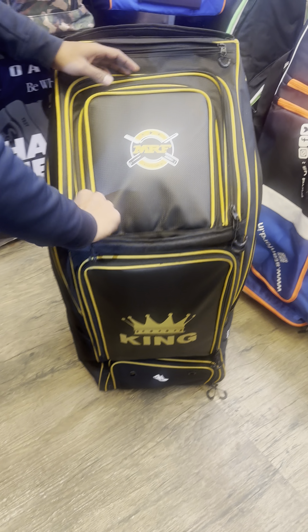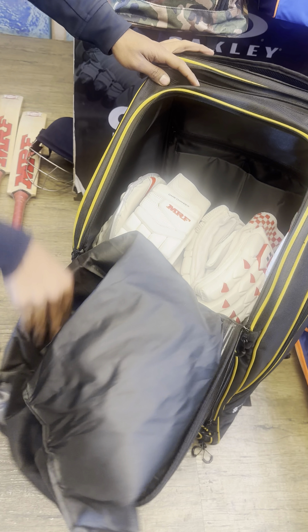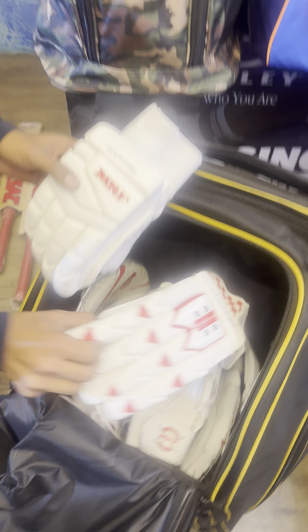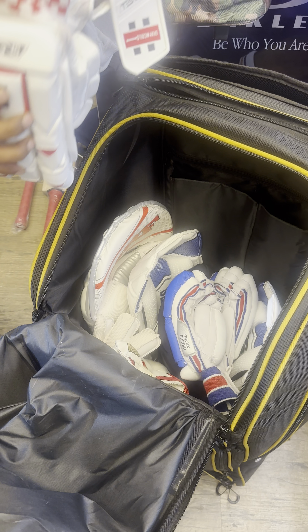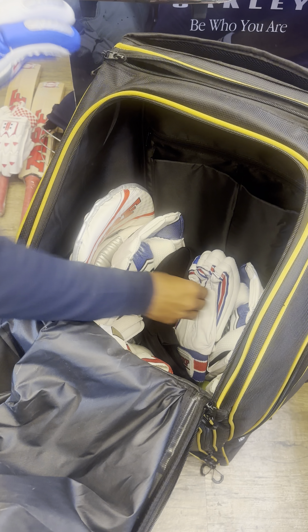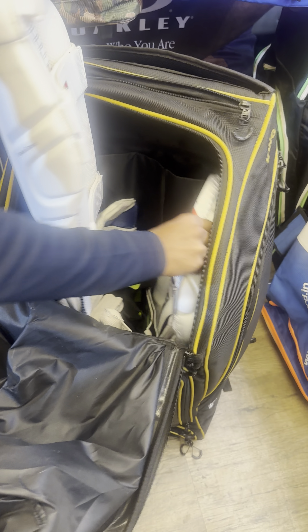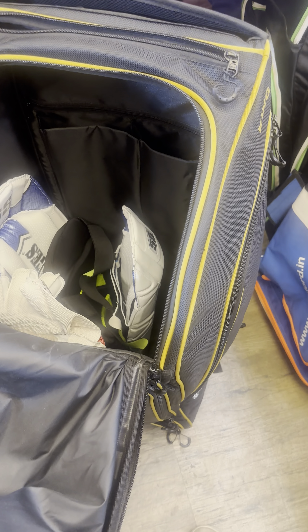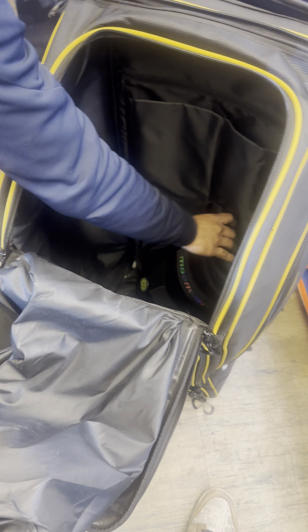The bag otherwise isn't huge — it's very compact, and that is good in terms of owning it and carrying it. This is how the main compartment opens up; it's just one way, it doesn't open from the center. We've put in ample gear — one, two, and three pairs of batting gloves here, so that is good for this size. Then there's a pair of batting leg guards, wicket keeping leg guards, wicket keeping gloves, plus a thigh guard — so that sums up almost everything.